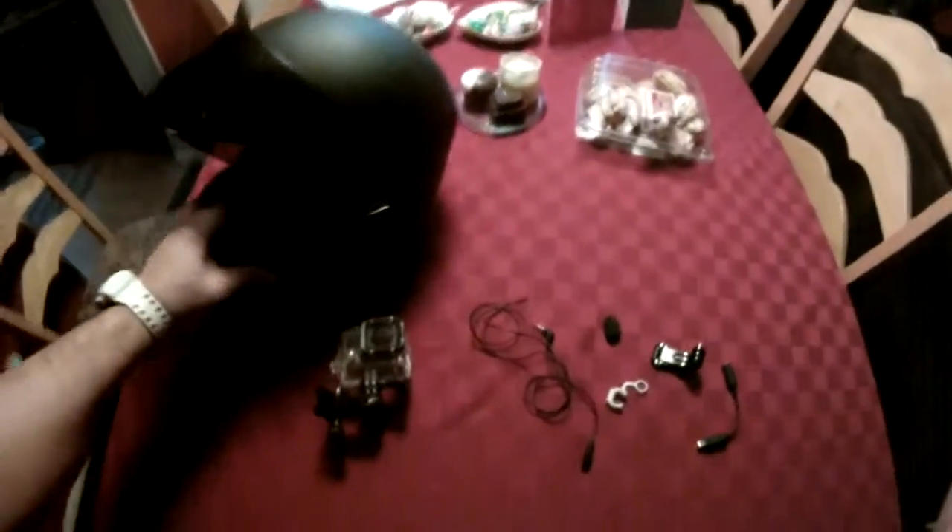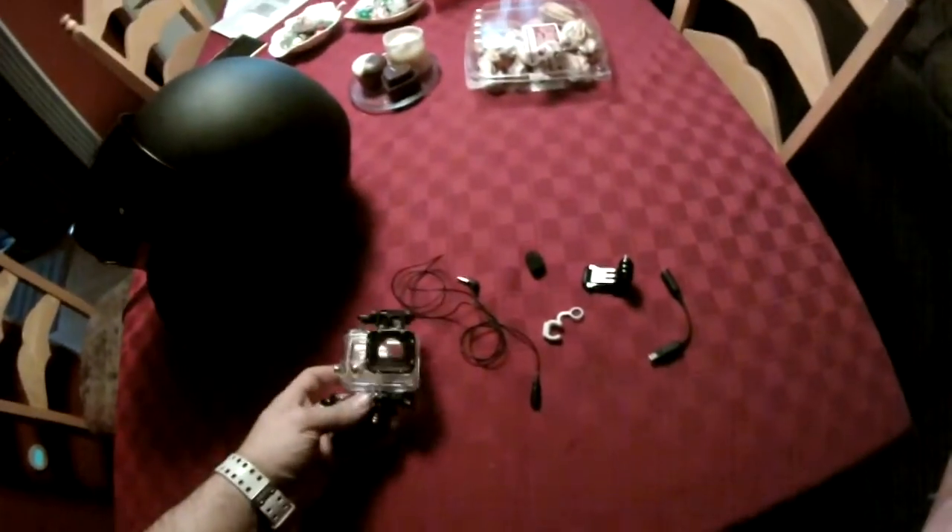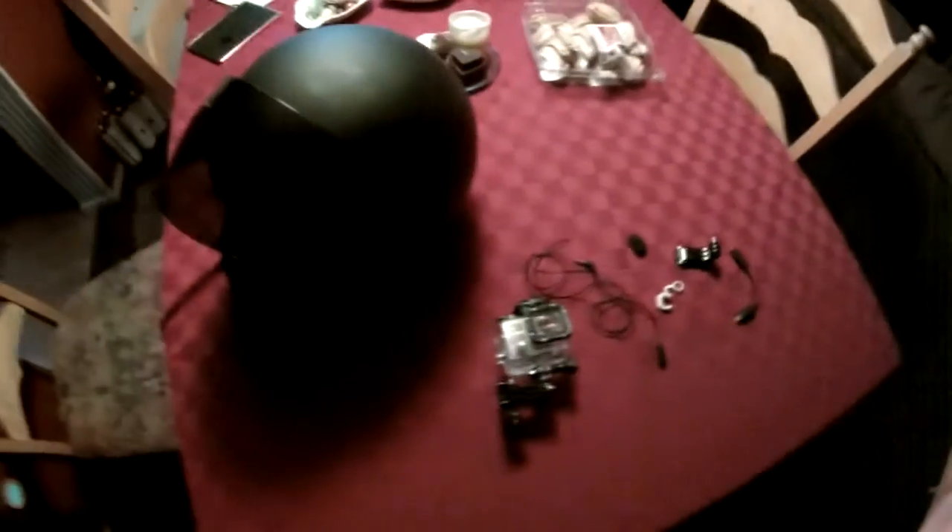What's up guys, I haven't done a video of my camera setup yet so I figured I'd do that today.